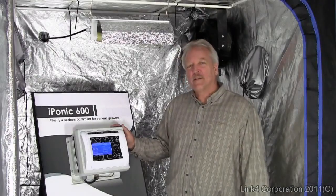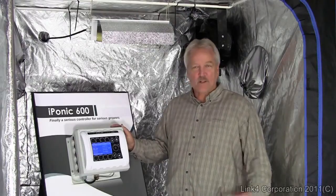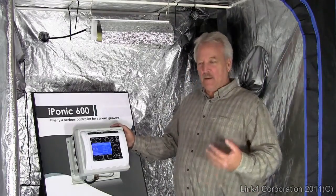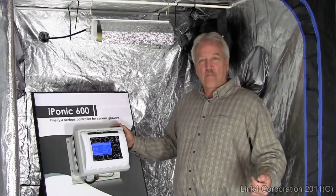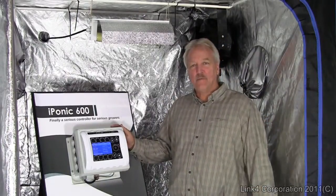So what makes the iPonic 600 revolutionary? Most growing controllers in the hydroponic market control single functions. They don't communicate, they're not truly programmable, and you don't have any possibility for outside access of information or control.